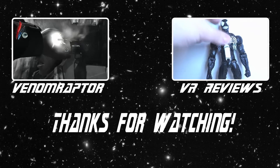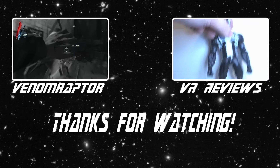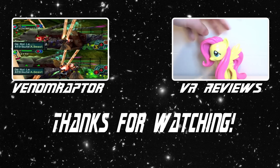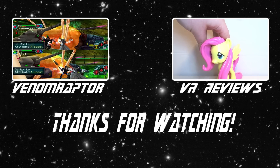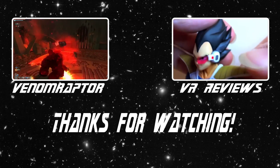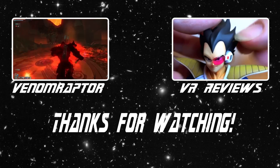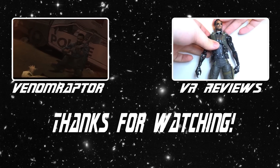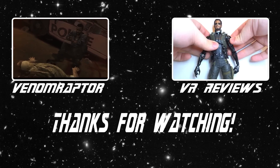Hello, you've just watched one of my videos. Feel free to like, comment, and subscribe if you enjoyed it. If you didn't, run away and never return. Also feel free to check out my other channels — VenomRaptor for all my variety gaming content and VR Reviews for reviews of various action figures and collectibles. Thank you and goodbye.